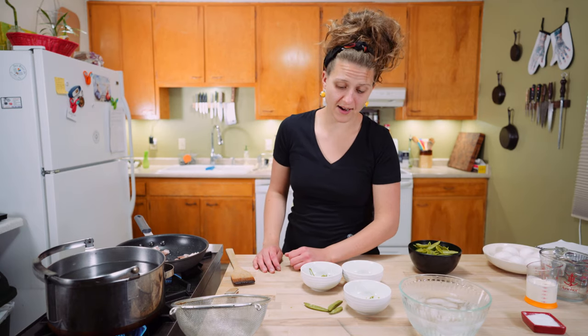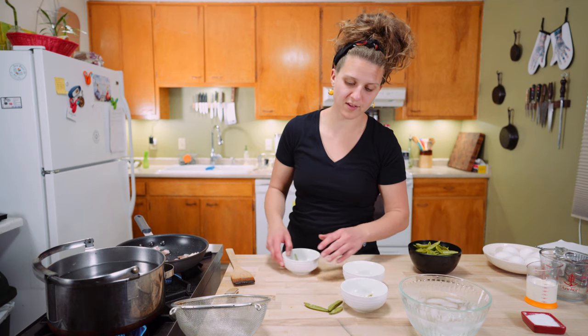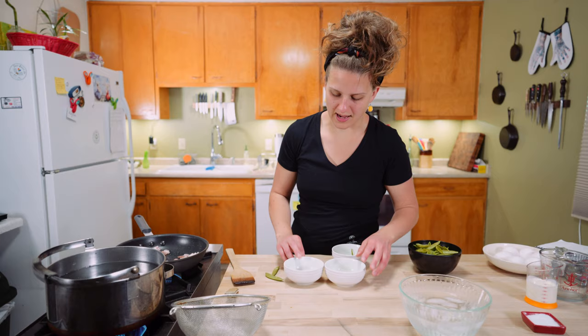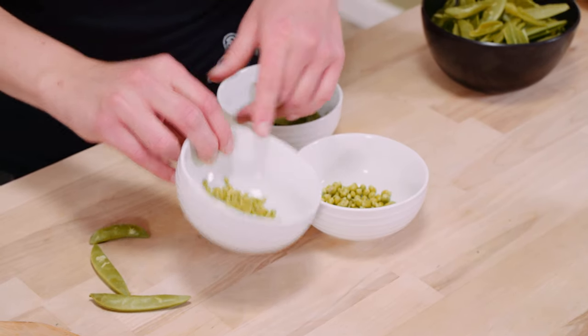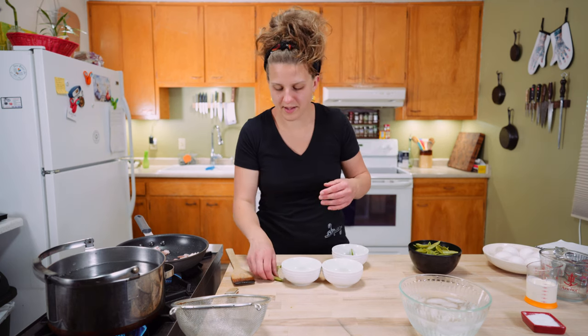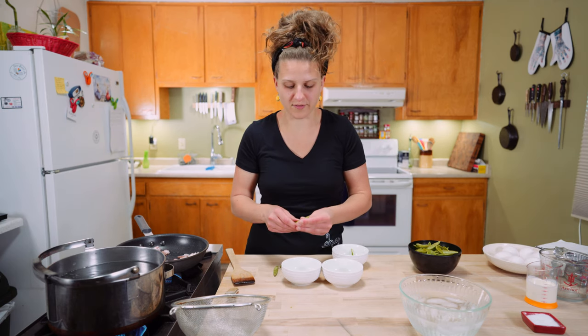I think peas and carbonara are really nice. You totally don't have to have them. You can also use freezer peas, but I had these nice sugar snap peas that I shelled out — we got some little ones and some big ones. Obviously those are not going to cook at the same rate, so we'll just split them up. You can totally use freezer peas too, and that's fine.